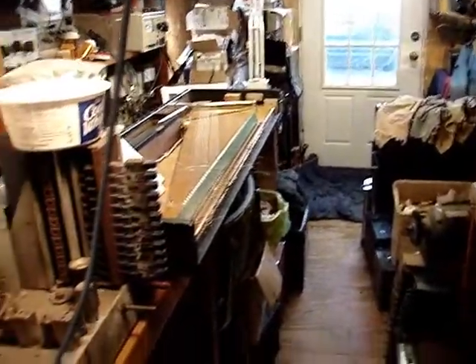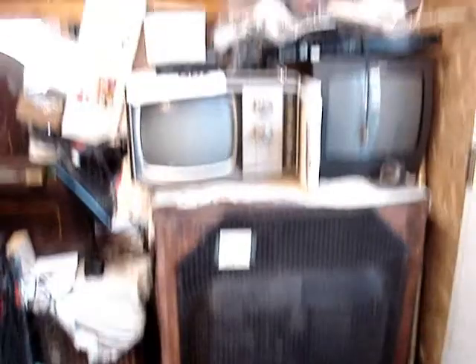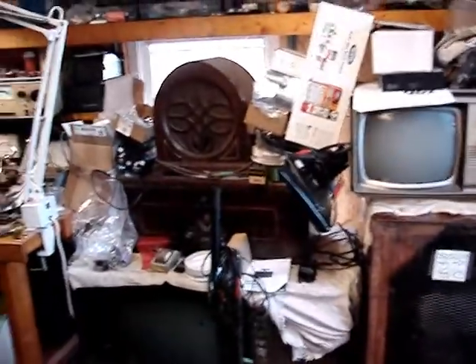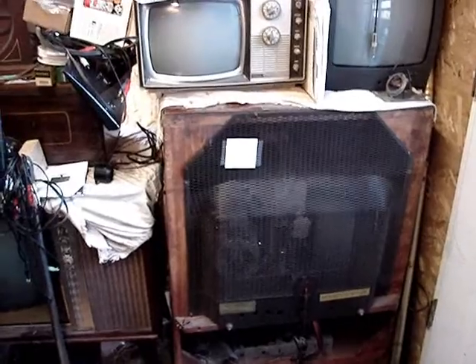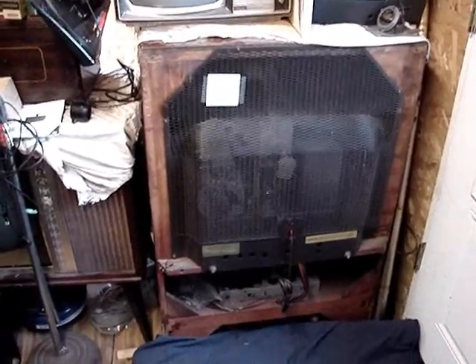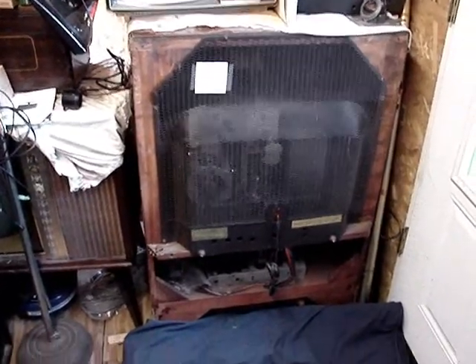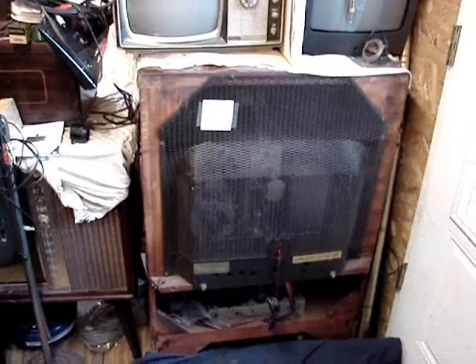I guess this is a video showing unfinished projects — that's where I'm at right now. Look at this mess. I've got to really get in here and clean this up. What you see below is the Zenith 19-inch set that I actually had restored to working condition, and it hasn't made its way into my house yet. Here it sits. I've got it turned around backwards so I could remove the chassis easily, but it's a done deal. That one's done — it just needs to make it into my house.